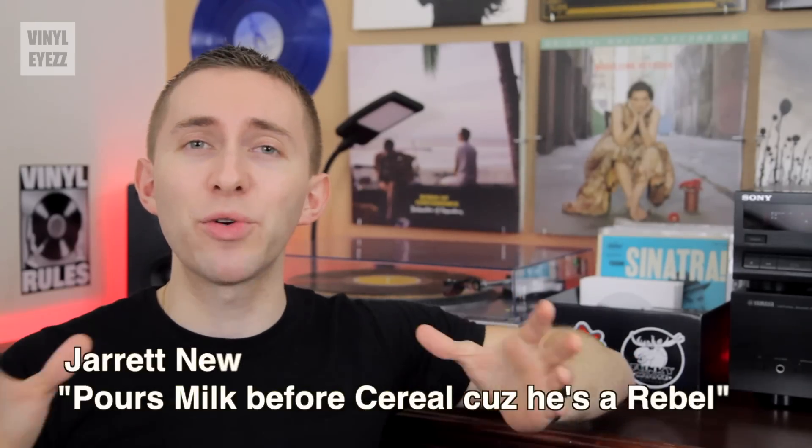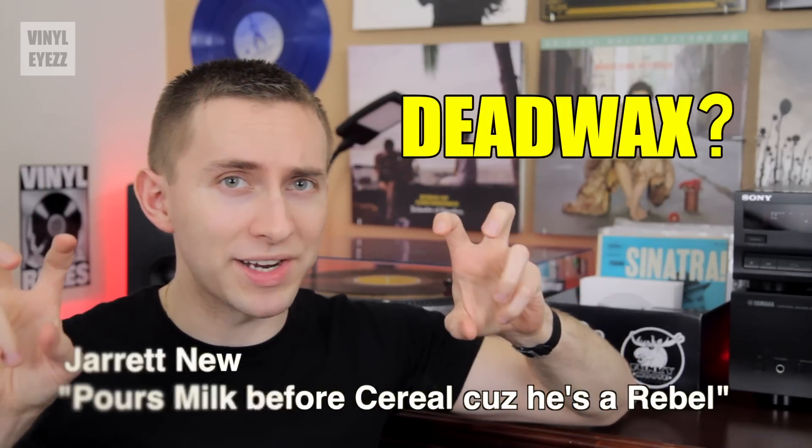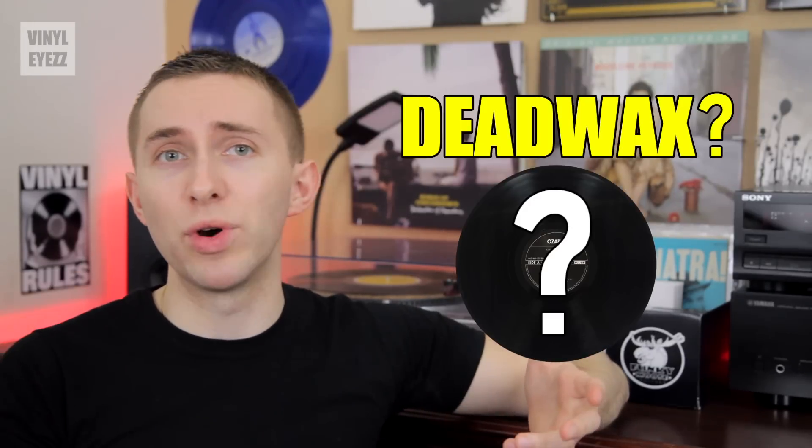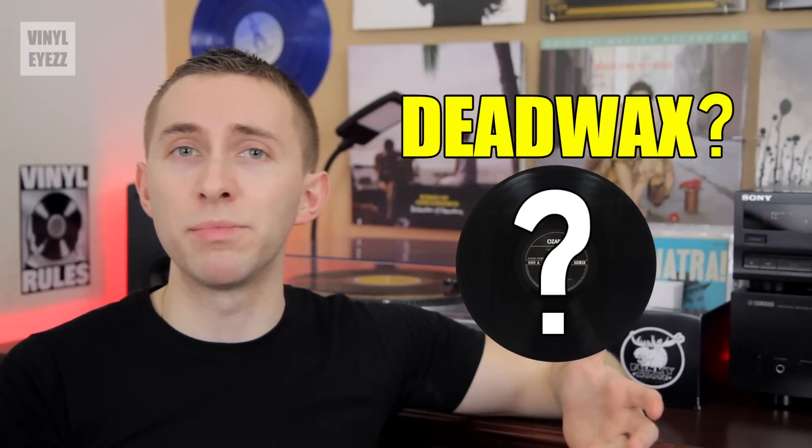Hey friends, welcome to Vinyl Eyes. I'm Jarrett New and today we're gonna be talking about the Dead Wax — what is it and how does it relate to vinyl records? Well, the description of what Dead Wax is, is pretty simple.